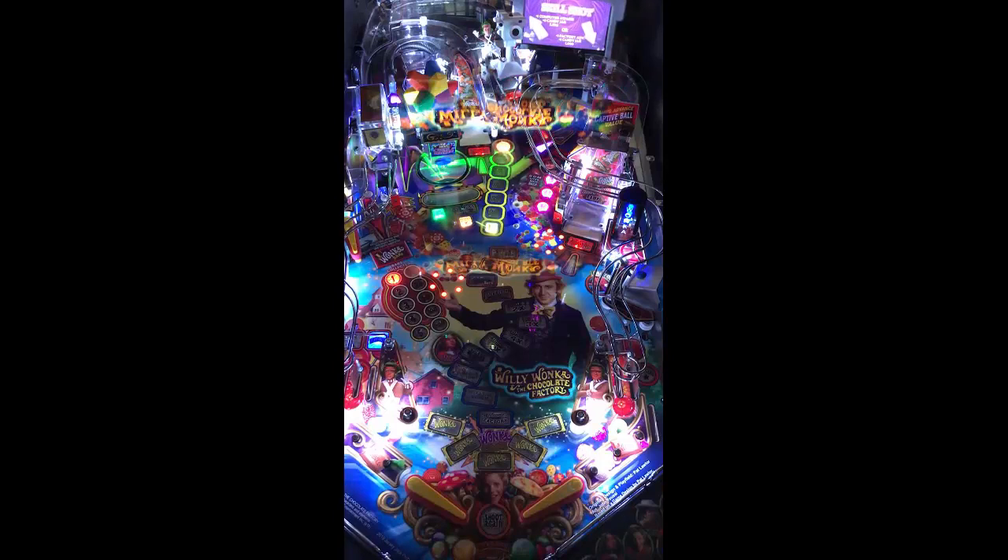Hi, this is Nathan, your neighborhood Arcade and Pinball Talk Guy. Today we're going to be reviewing Willy Wonka and the Chocolate Factory by Jersey Jack Pinball. Please look for a review underneath the description of our YouTube video. And also, please follow us on our social media formats, Arcade and Pinball Talk, under Facebook, Instagram, Twitter, as well as click that YouTube subscribe button if you like arcade, virtual pinball, or mechanical pinball — we got a little bit of something for everyone.